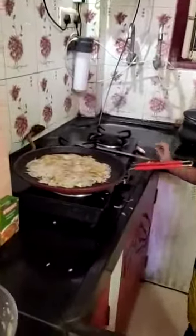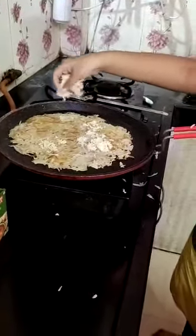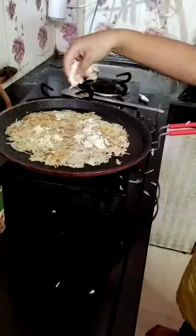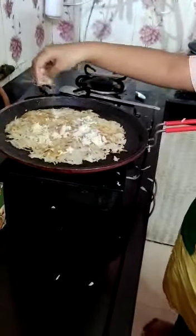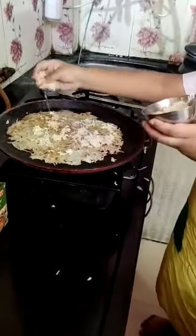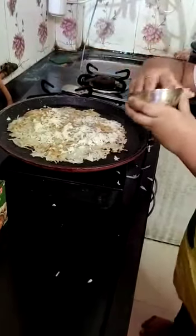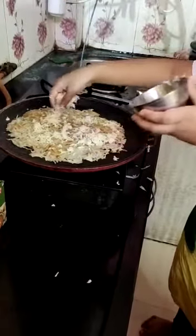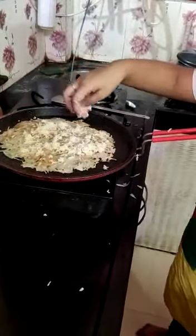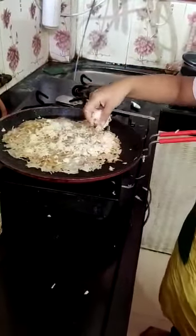Now I am going to give some cheese. We should give the cheese everywhere. Now the cheese has melted.